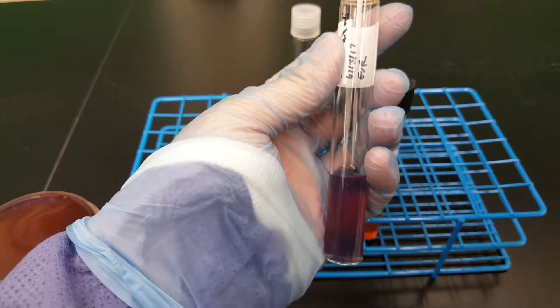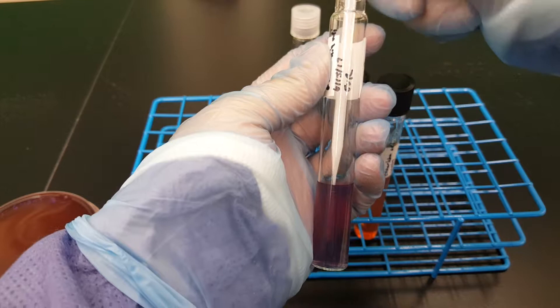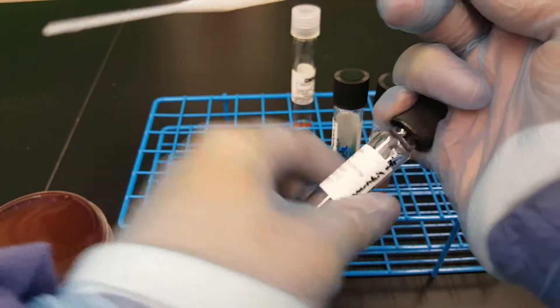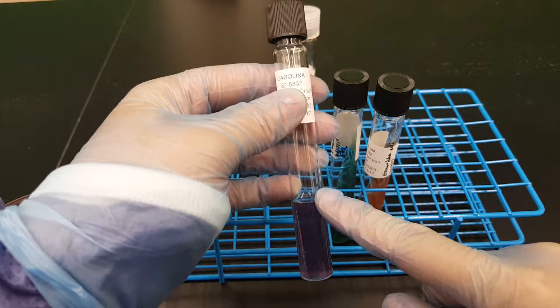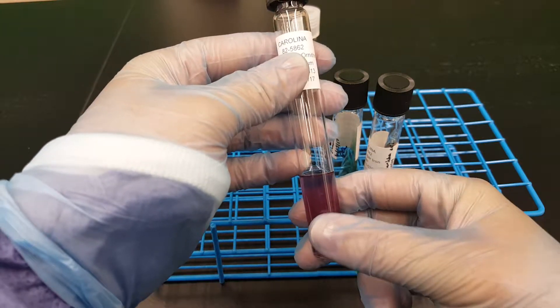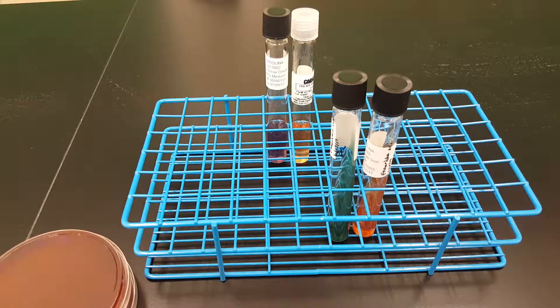I'm going to put it down here. Try to do a single stab line, and again you're going to turn it back a half a turn. We put the indole reagent on after incubation, not before, because you need to give the organism time to break down the amino acid that's in the agar.